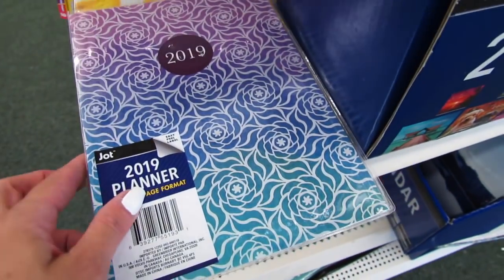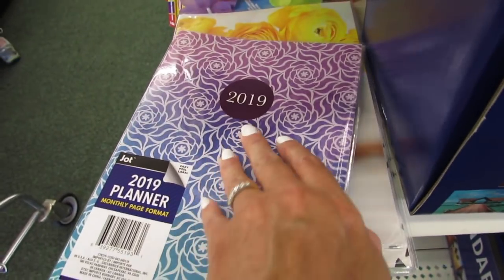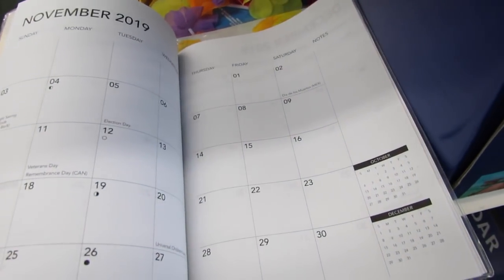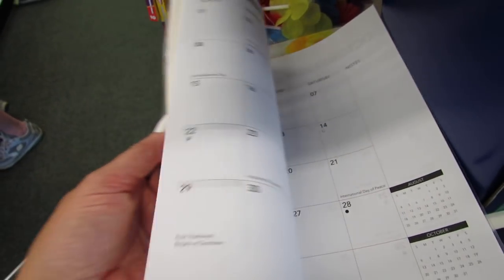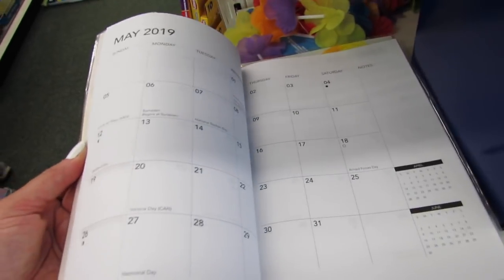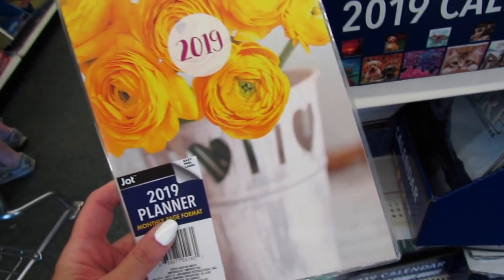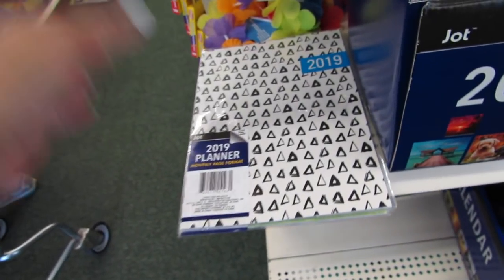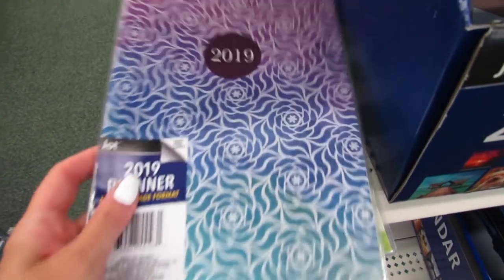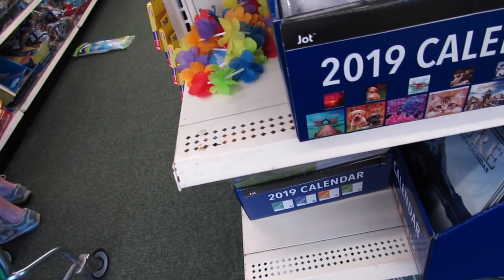Looking down here I found some that are a little bit bigger, and again these are also 2019 planners. This is the monthly page format versus the weekly page format we just looked at. So we have room for notes, and this one is basically just the month-by-month calendar style, very similar to a calendar you'd hang on your wall. We have this style, one with flowers and a pretty yellow background, and one in green. Super nice.